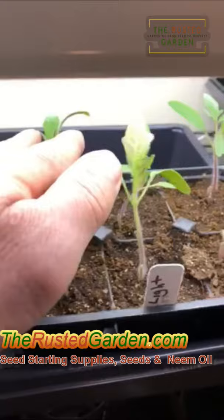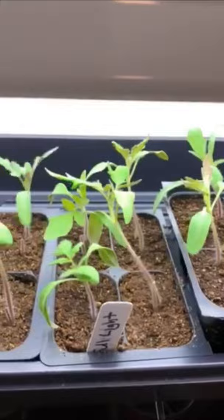This will help them develop stronger stems and better support all the leaf growth. It's a great way to strengthen your tomato seedlings because they're growing in this cushy environment and don't get to feel the effects of nature.